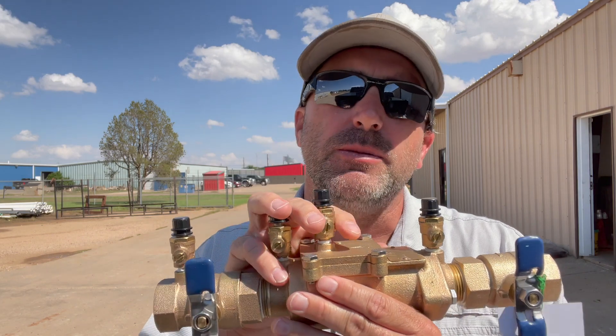I've done several videos about how to install a double check backflow assembly here in the state of Texas the right way. Now there's been a pretty big rule change. You can still do a double check, but you no longer have to put a Y strainer in front of it.